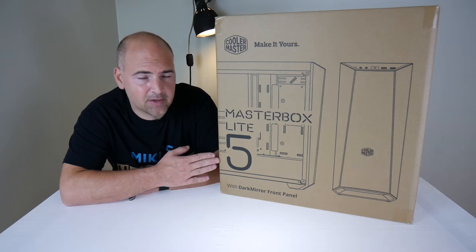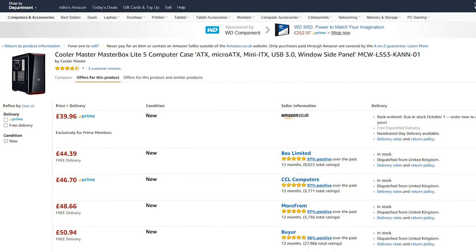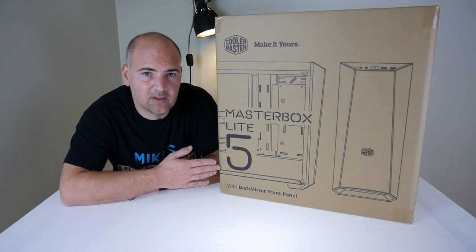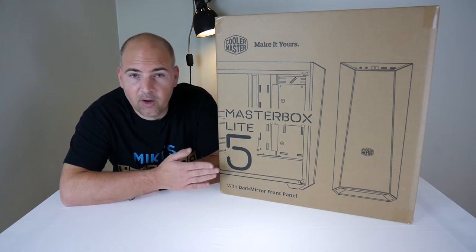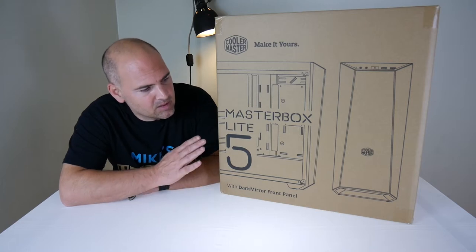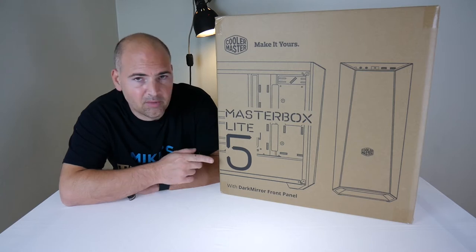For the price of this case, which is currently £39.99, you get the look of a case which is far more expensive — getting into the sort of Phanteks and Corsair 400S price range, like the £70 to £90 mark. So you get a very nice looking case for not a lot of money.